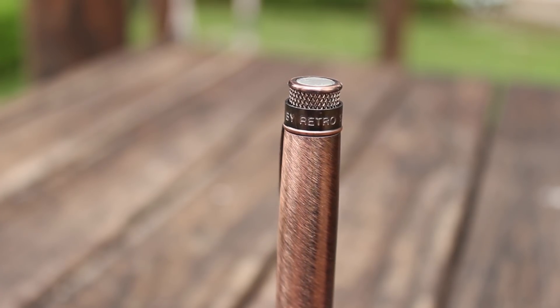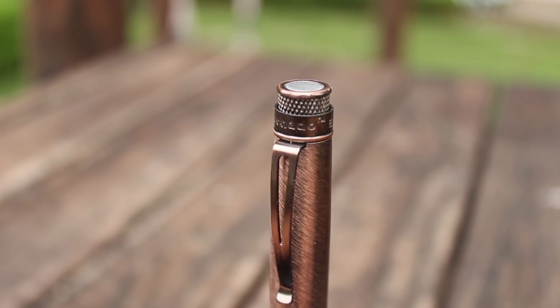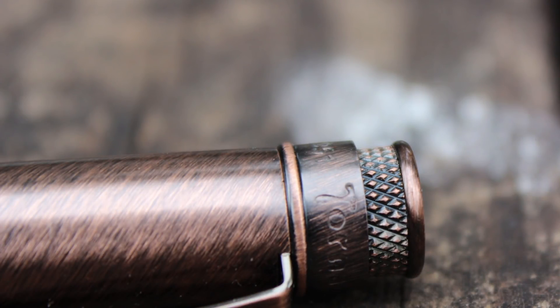Let's talk about the cap — something I don't normally discuss, but this one is beautiful. The clip is very stiff, and the way it's shaped means it doesn't get caught on your shirt or blazer pocket; it stays there and will not slip at all. Very stiff and very nice. There's also a little ring that says 'Tornado' trademark by Retro 51 — very nice engraving — and on top of that they've put a beautiful knurled section which makes this pen distinguishable from any other pen. Very unique and very beautiful.